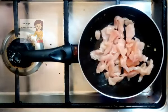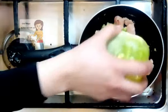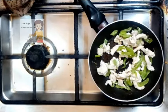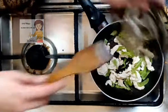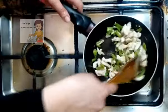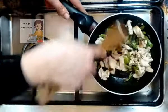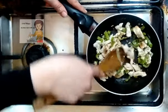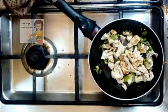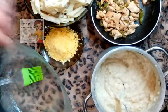I put the chicken on low heat on the fire. Now the chicken is ok. I put the salt and black pepper.